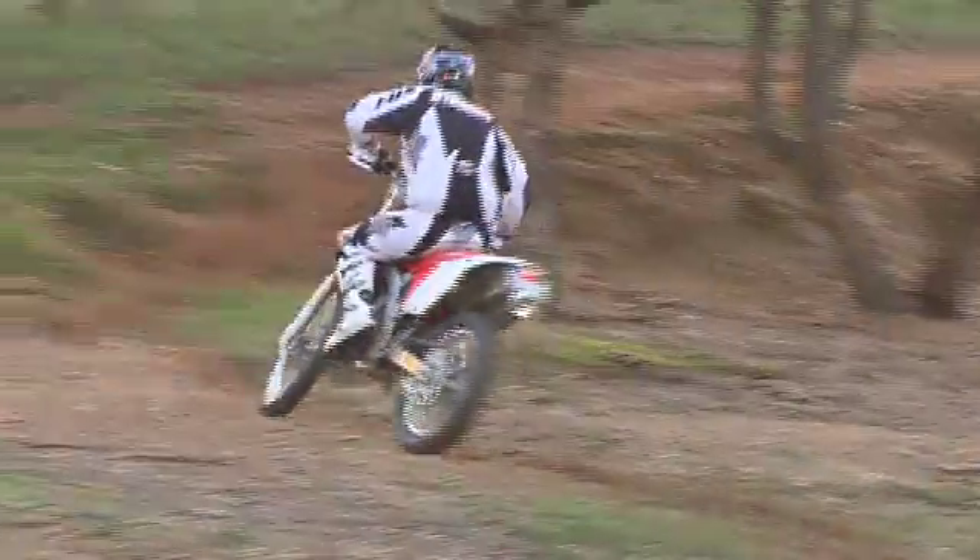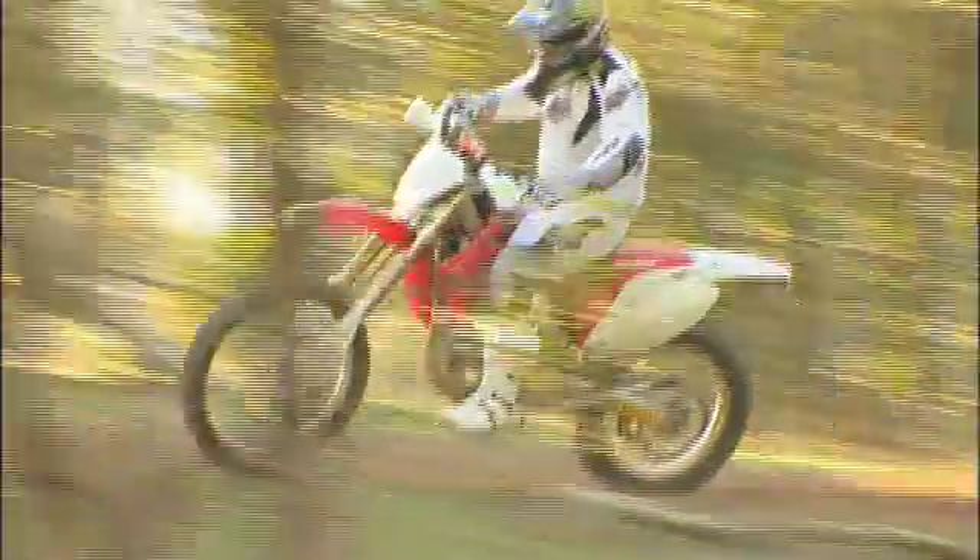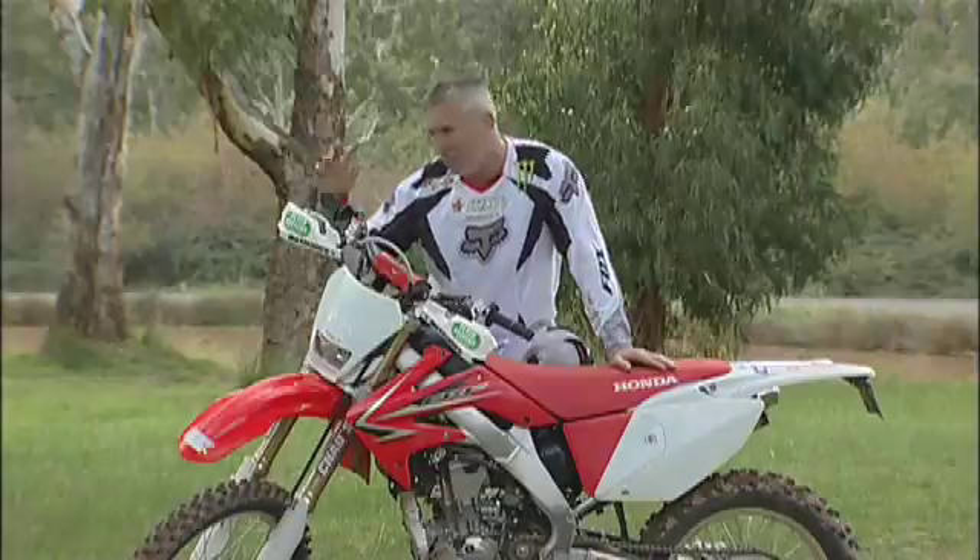Overall, the CRF250X is a brilliant bike. Can't go wrong — it does exactly what you want it to do. You can really push the limits of it right through from a beginner to an intermediate, right up to a professional.